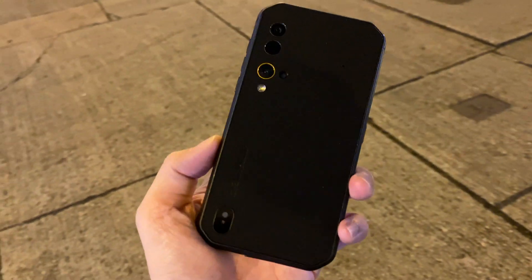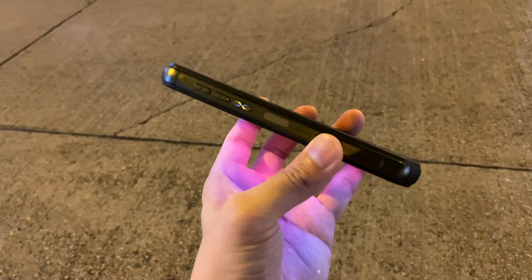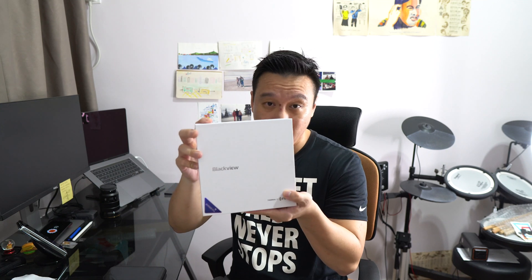Hey everybody, hope you guys are all healthy and safe. So I have here the Blackview BV9900 Pro. The name is pretty long.